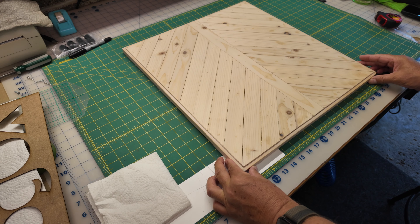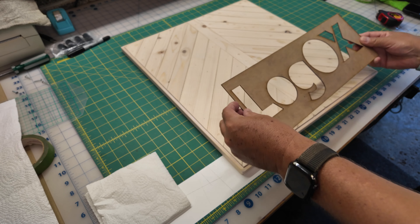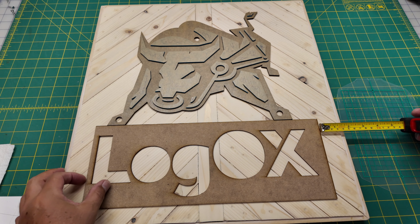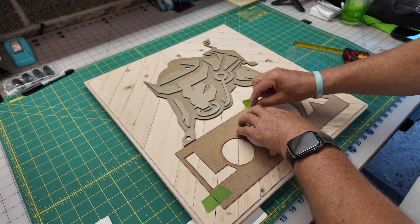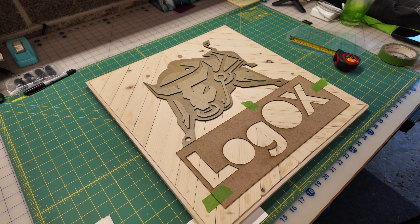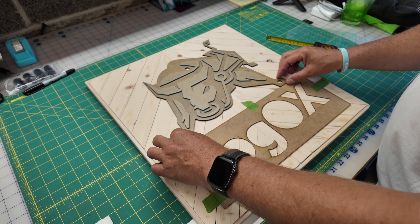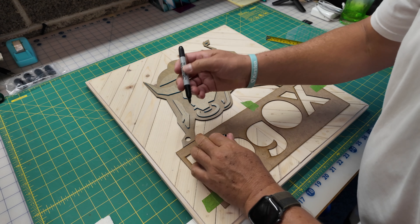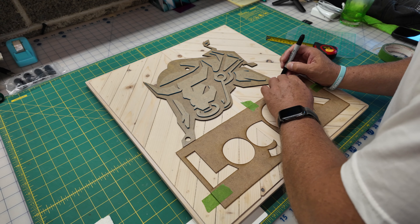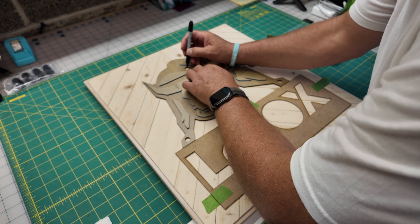We're almost there. Everything's dried, I've cured it, and we're ready to put the sign together. I'm going to use my template, measure it out, and tape it down. In this particular case, because I'm applying acrylic to wood, I decided to use the Starbond Thick — it works great for this type of application. I've also placed my bull and I'm making a mark where I'm going to need to drill holes and apply my standoffs.